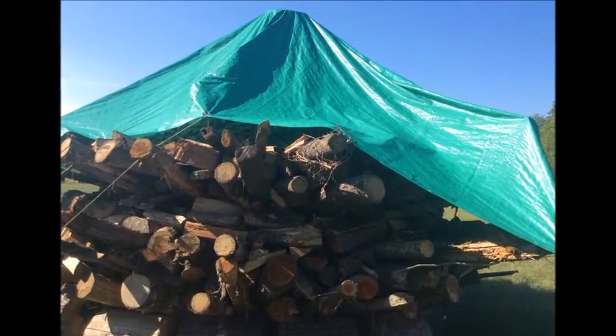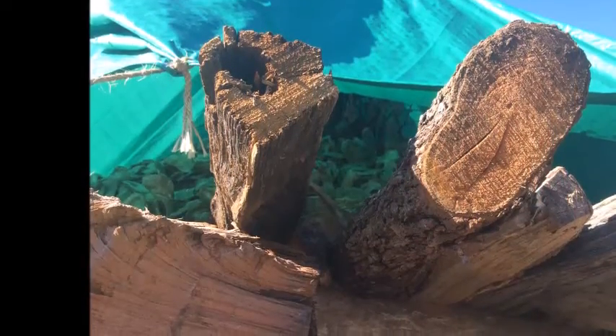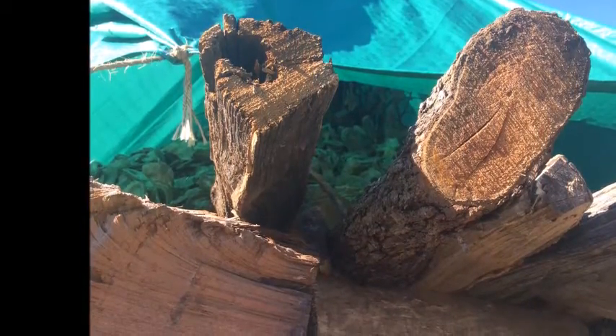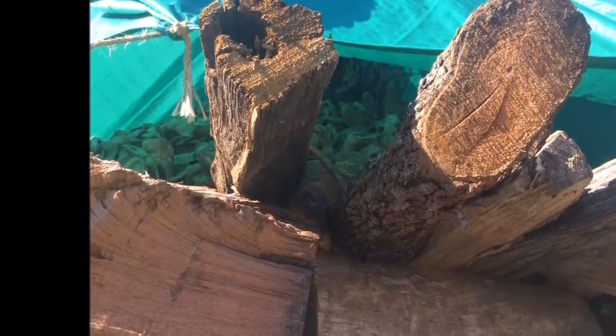How close could you get to something like this? You can't get real close when it's really going. The people will back up — nobody's going to get too close to this.